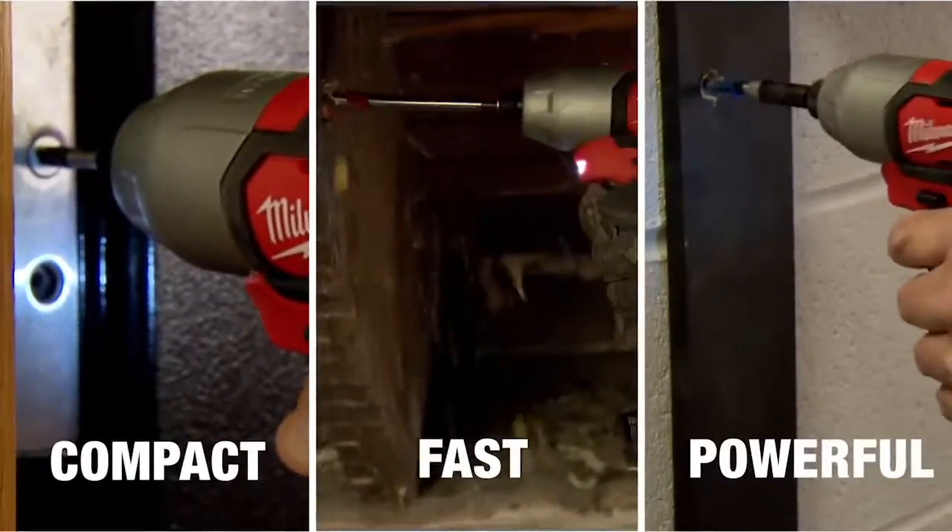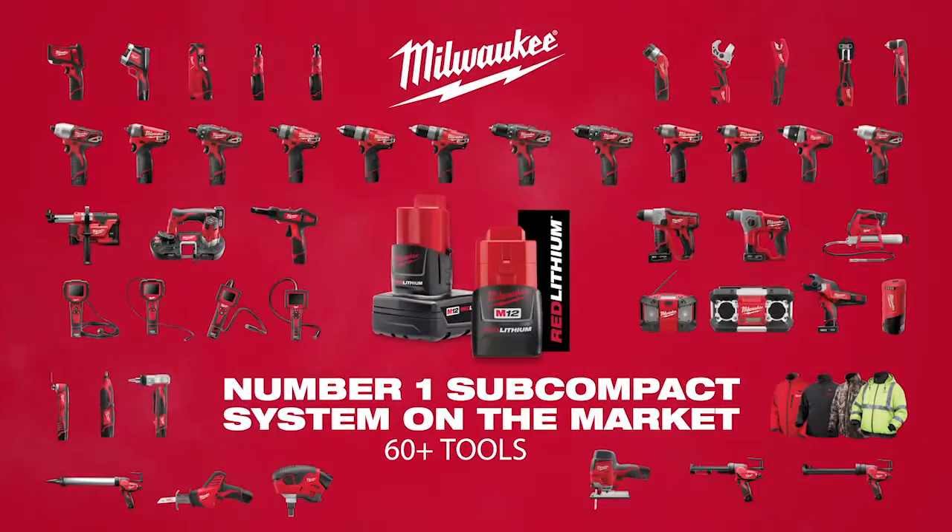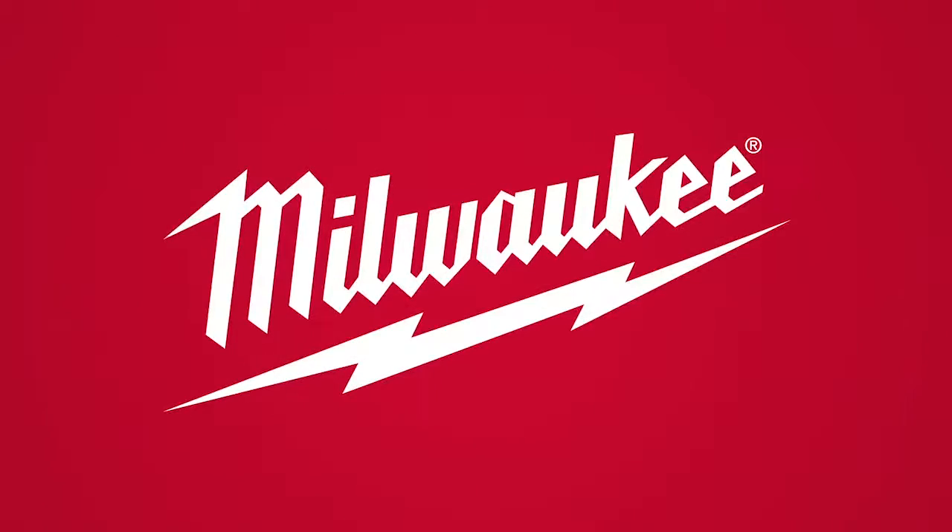Compact, fast, and powerful — the M12 Cordless Quarter-Inch Hex Impact Driver, part of the M12 system featuring over 60 cordless solutions from Milwaukee.